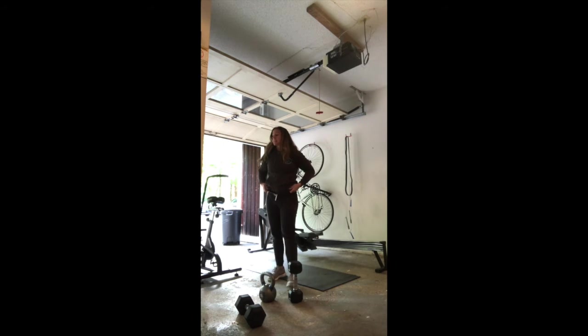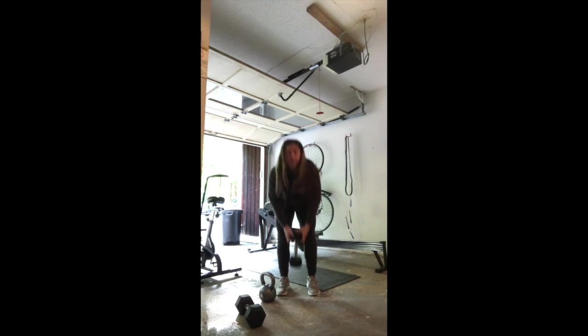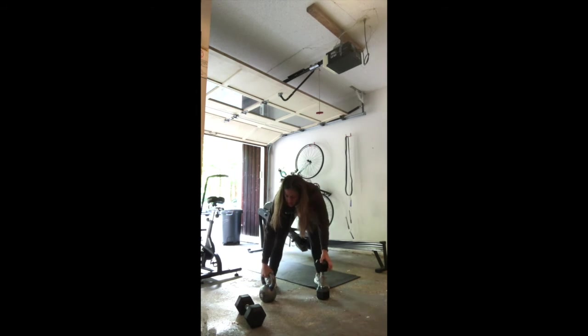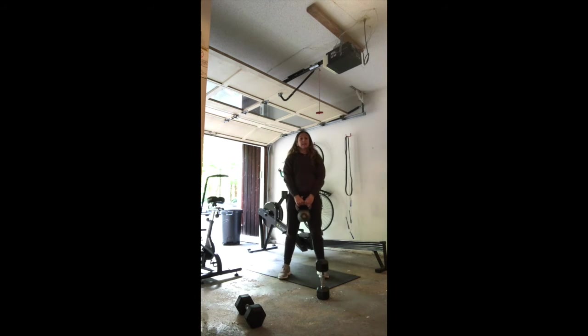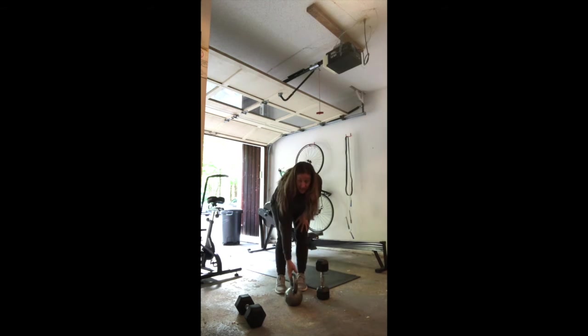The second movement: 15 goblet upright rows. Again, kettlebell or dumbbell. You're going to squeeze everything nice and tight. Hanging on to one head of the dumbbell, you're going to row up and back down — upright row and back down. This is really your shoulders, upper back, squeezing and back down. Think zipping up that sweatshirt and coming right back down. You'll do 15 of those in the second minute.